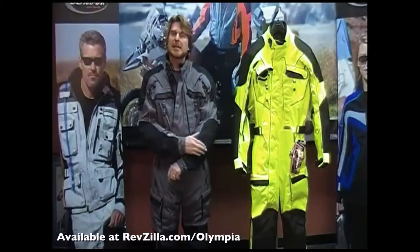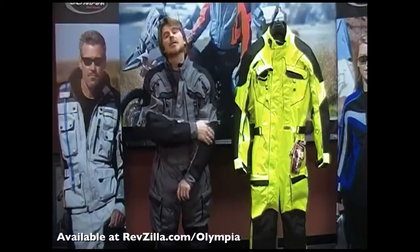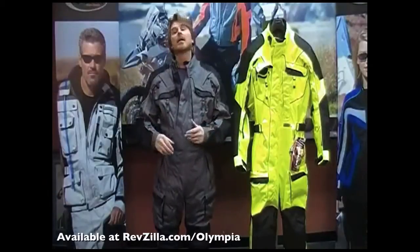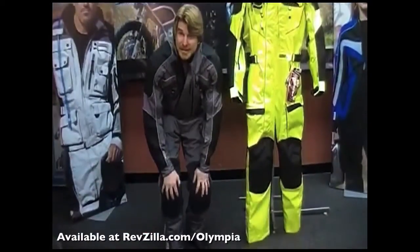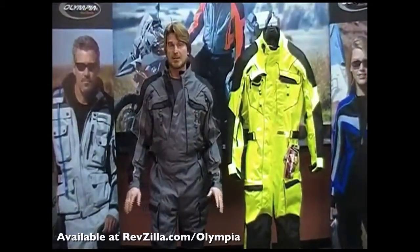The suit is also outfitted with CE-certified protectors throughout. You've got your elbows covered, CE-certified armor in the shoulders, and the back has an articulated back protector. If you're doing a little sport touring or in a forward position, this back protector is going to flex with you. It's also got flexible CE-certified protectors in the knees — in a riding position, extremely comfortable protectors.